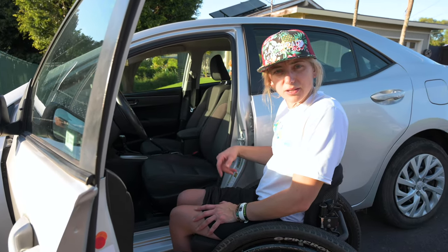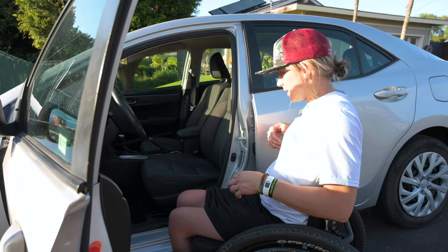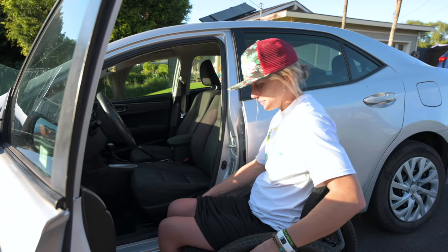It's nice and warm and I don't have snow pants on right now, so this makes vehicle transfers a little bit different. It's almost easier when you have all the padding on because if you miss, then it doesn't matter.